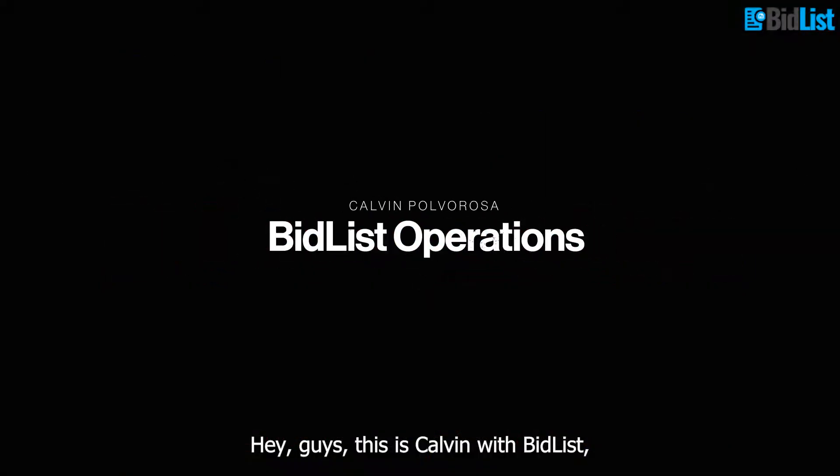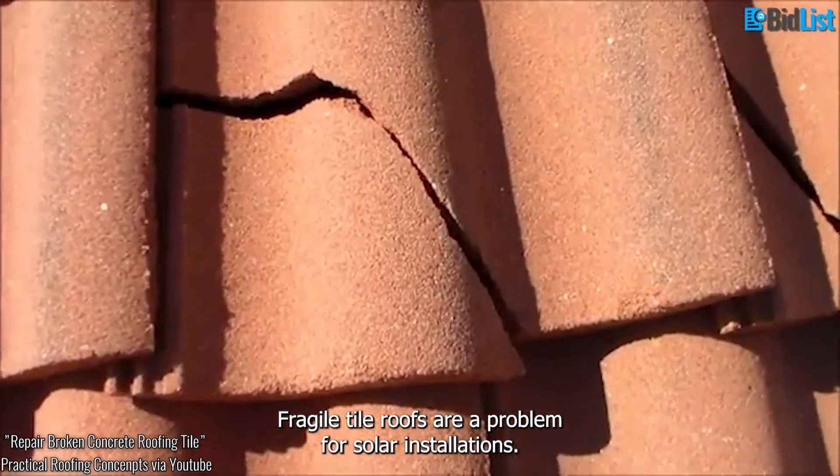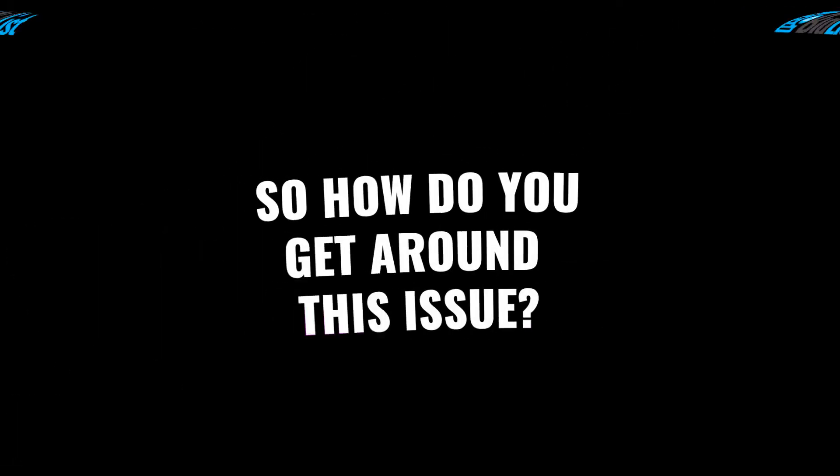Hey guys, this is Calvin with BidList here to talk to you about picture frames. Do you know how to avoid this? Fragile tile roofs are a problem for solar installations. Most clay tile roofs or lightweight tiles cannot be installed on. So how do you get around this issue?